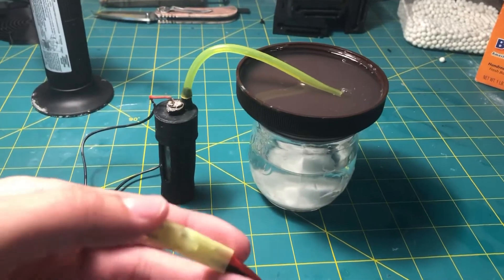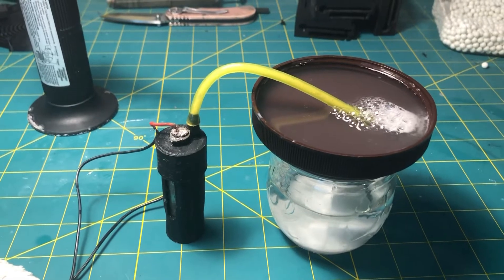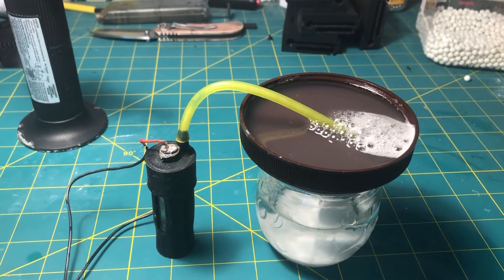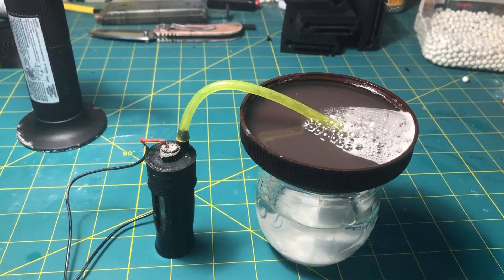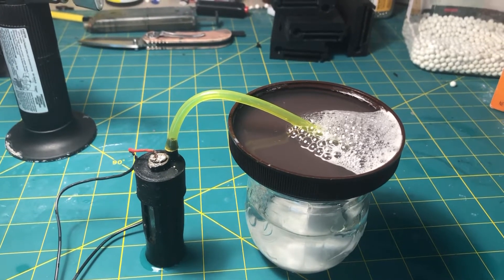As you can see, this hydrogen generator produces a ton of hydrogen, and it all costs around a dollar, maybe probably less than that. As you're watching it produce hydrogen, I want you to remember how small this is. This could fit in your pocket, and it is so easy to make.